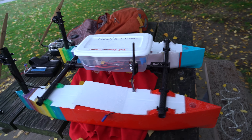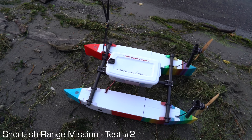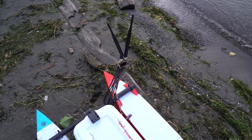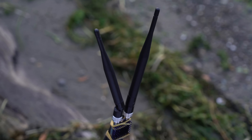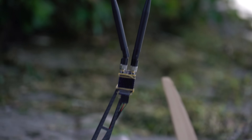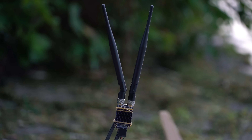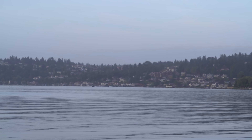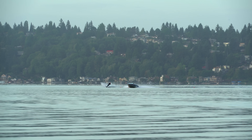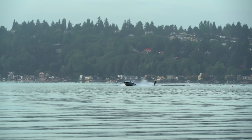So this thing is ready for a bigger mission. I'm here at Lake Washington this morning and I installed a new telemetry radio — the RFD900X. It should go way farther than that little eBay Pixhawk kit telemetry radio I was using before. So I'm just going to drive out that way and see how far I can go. There's a boat pulling a water skier over there, so I've got to be careful to stay close to the shore.